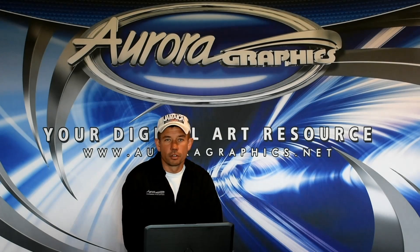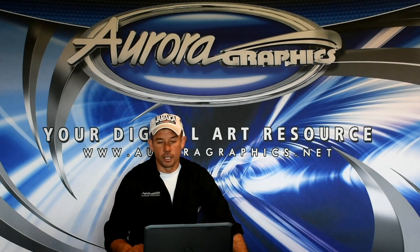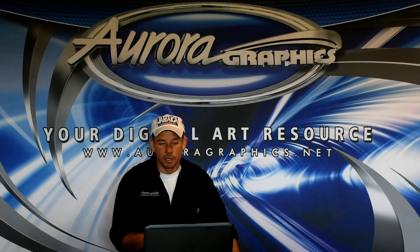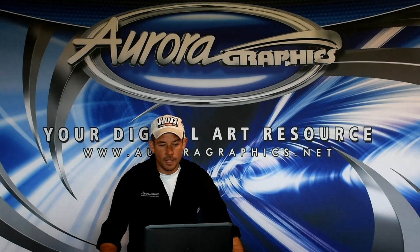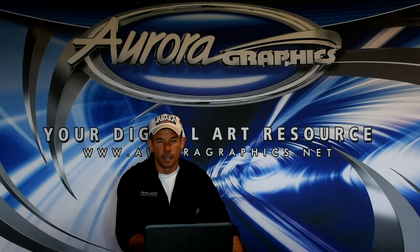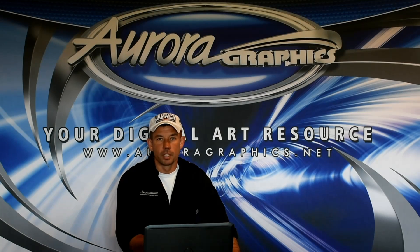Here we are for part two of the series on creating a print cut image from a transparent TIFF. We're going to be jumping into Flexi here and I'll show you real quick how to create a cut contour for this. I'm not actually going to go into depth on how to manipulate the nodes. In the future we'll do a complete video just on creating vectors within Flexi, and with VersaWorks we're going to kind of glaze over the settings until I can get screen capture software for that machine.